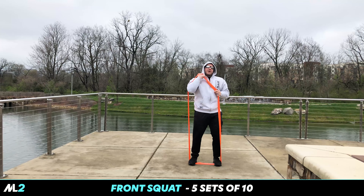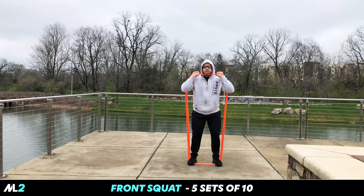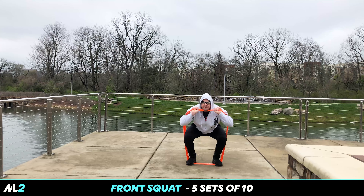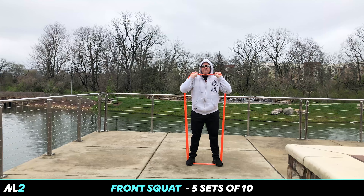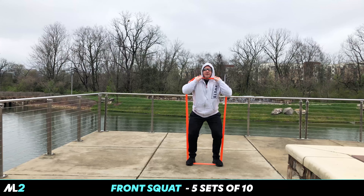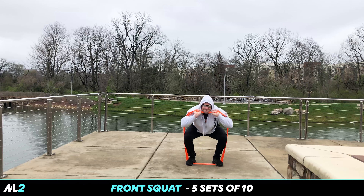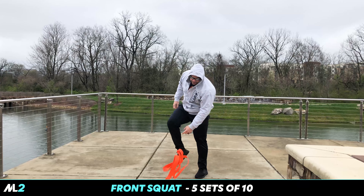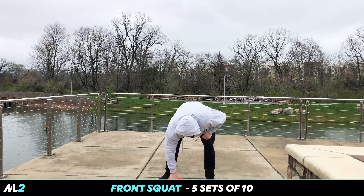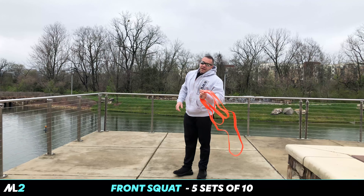Nice shoulder width stance. That's heavy. All right, ready? This is my third set. I think five sets, about ten reps — that will do you just right.